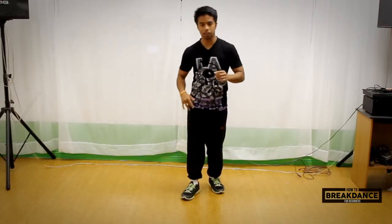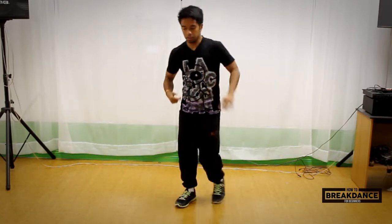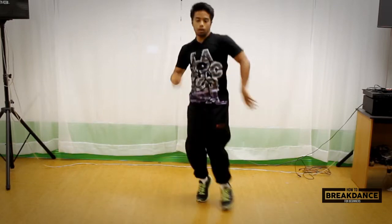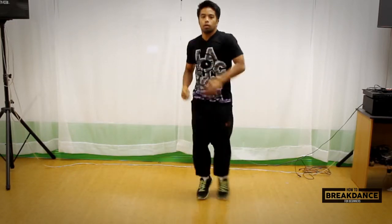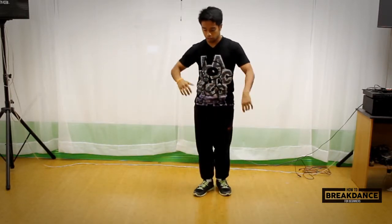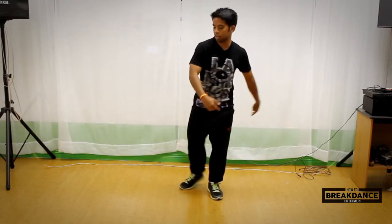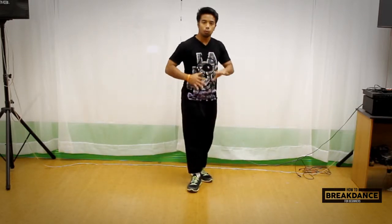So this is what sidekicks look like. It pretty much looks like CC's, one of the more foundation moves that I've taught you guys. Going into the context of a CC, it pretty much goes the same thing in terms of kicking this one leg out. You don't want to kick it out too far where it looks awkward — that may look cool on the ground, but I personally think it looks kind of weird.